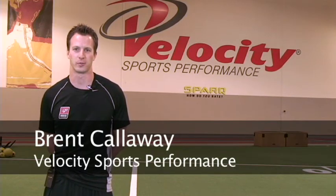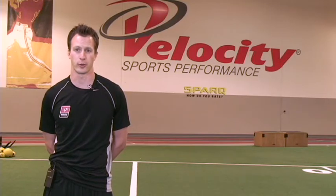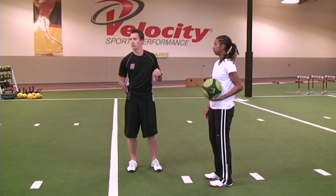Welcome, I'm Brent Callaway with Velocity Sports Performance. I've got a power exercise today for you guys. It's really going to help your throw-ins on the soccer field. Carly and I are going to show you guys an overhead chop.